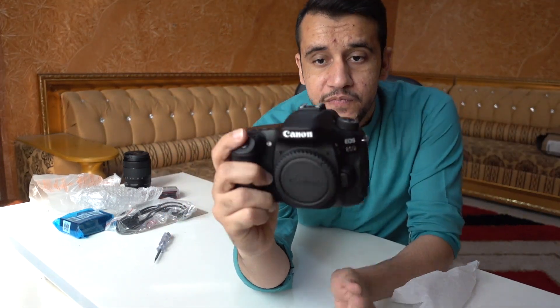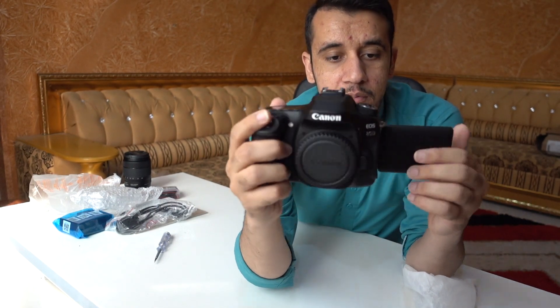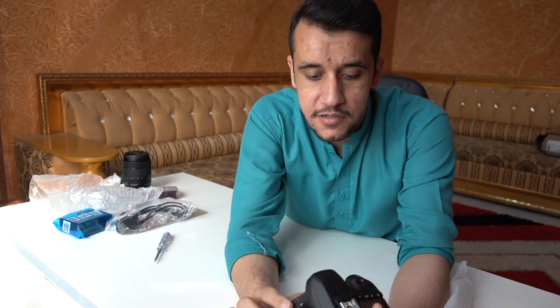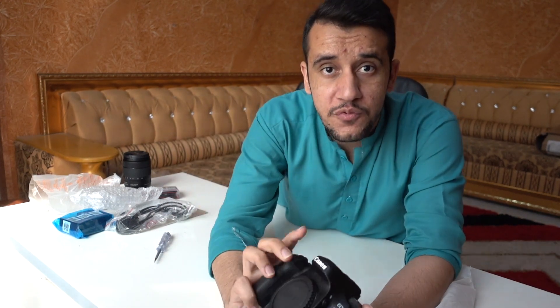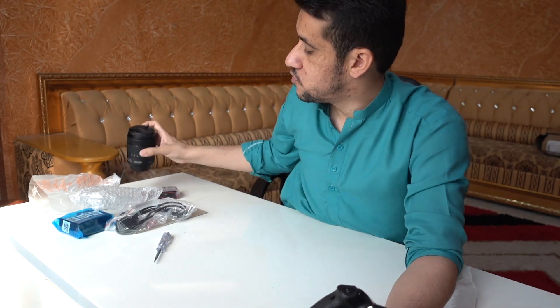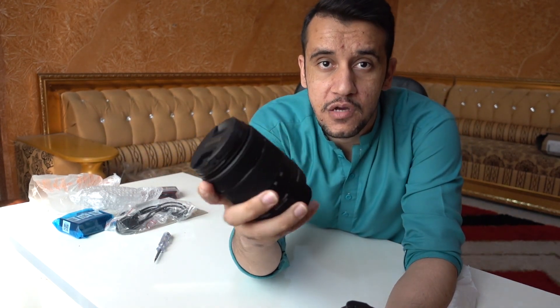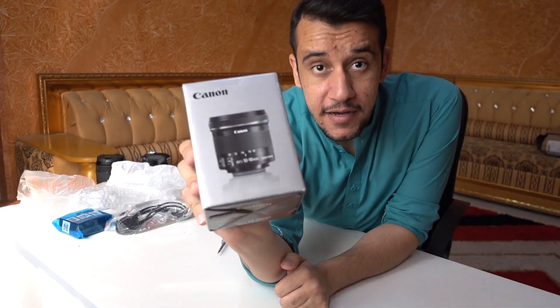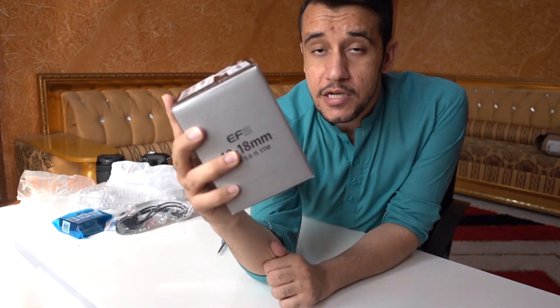Canon 80D, and I tell you it's the best vlogging camera in the market. I'll show you the footage. I'll use this lens only for photography — it's 18 to 135mm. And for vlogging I'll show you different lenses. Here is the wide-angle lens, 10 to 18mm.